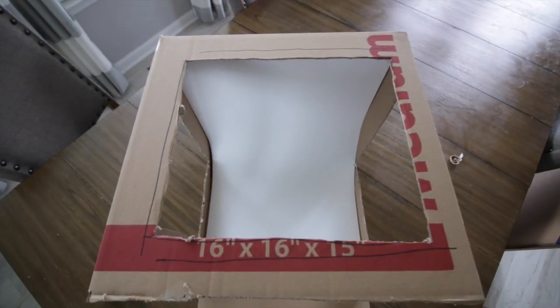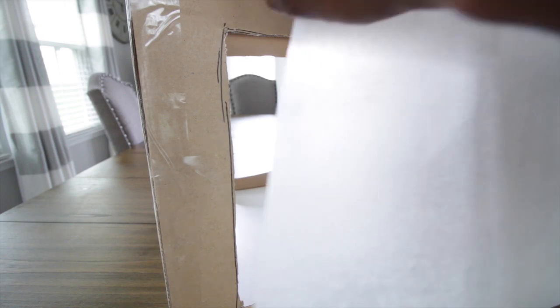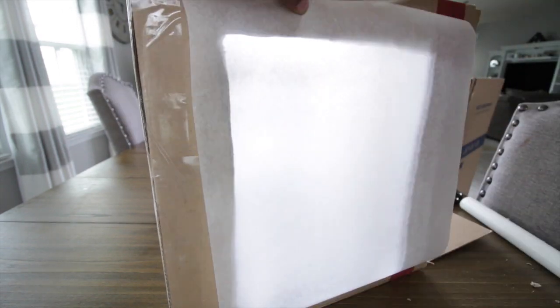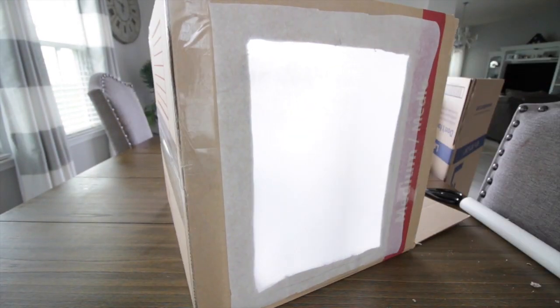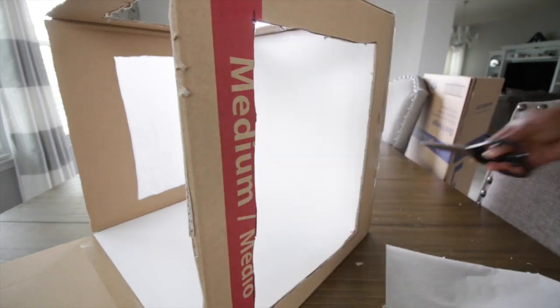The left and right open sides are going to receive the parchment paper. Pull out some parchment paper, measure it out, cut it to length, and tape it over each side opening. Make sure you do the same to the other side, and pull it tight so it doesn't have any wrinkles in it.